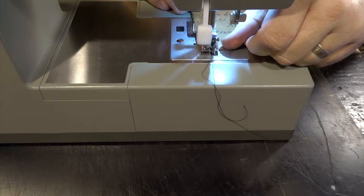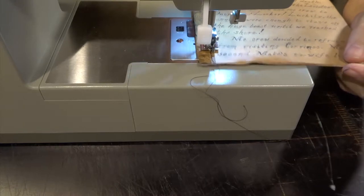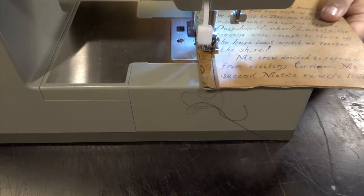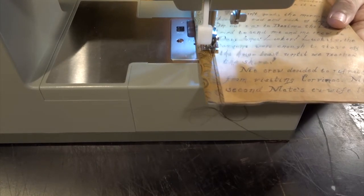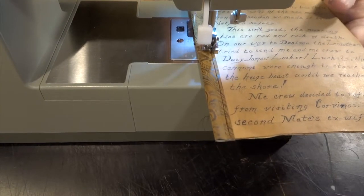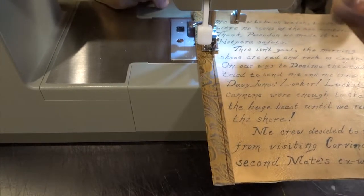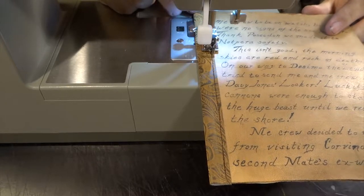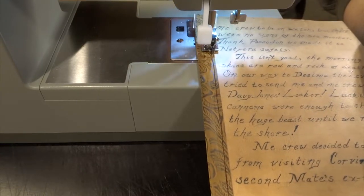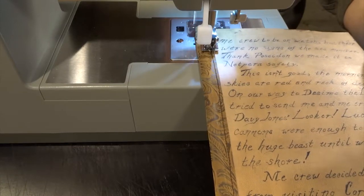The machine I'm using here is a Singer — I think it's a 4452 — one of their heavy duty sewing machines. It works great. I've tried it on some thicker veg tan and it was struggling; I think I was using two six-ounce pieces. I have a Tippmann Boss machine, so when I need to do thicker stuff I just use that, but for thinner work this Singer works great.